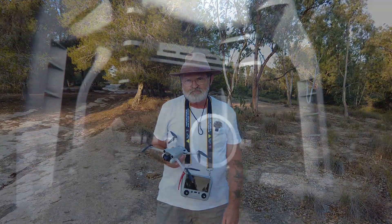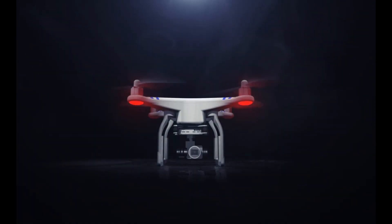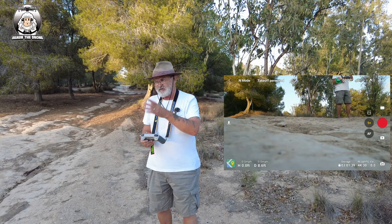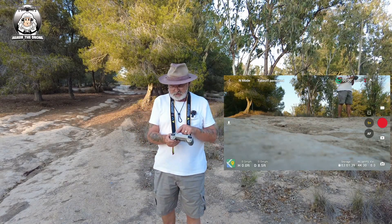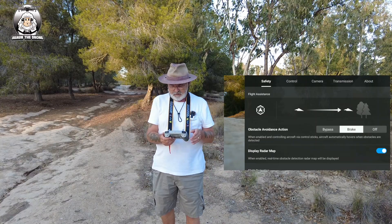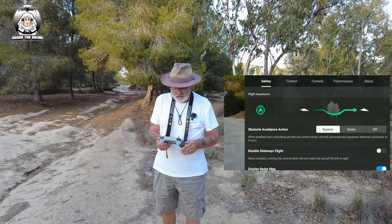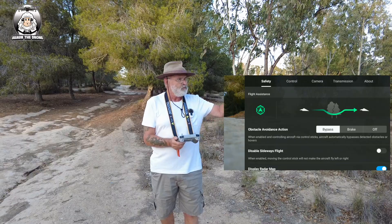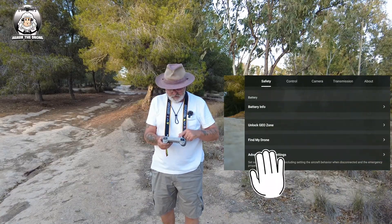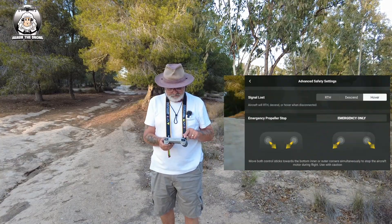So with your drone and controller on, go into your settings in the top right hand corner. Under safety, it'll be on brake but you want to put it on bypass - you can see on the diagram it's going to go around an obstacle. Another thing to think about: if you're flying around trees and lose signal, it's going to go straight up into a tree. Scroll down to advanced settings and put it on hover, then confirm it.